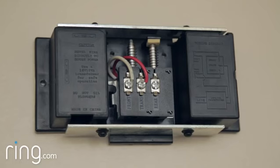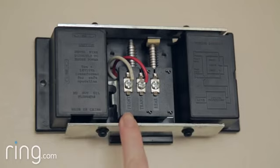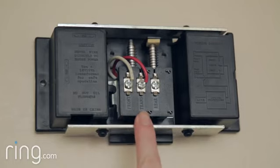Look for two wires on your doorbell. If there are more than two, look for a wire labeled front and one labeled transformer.